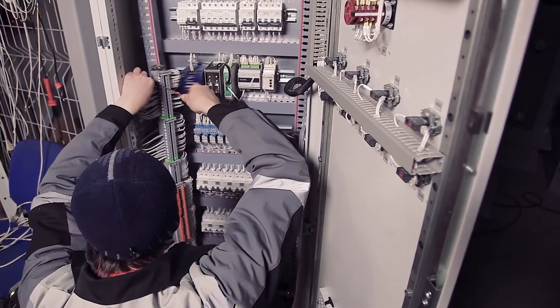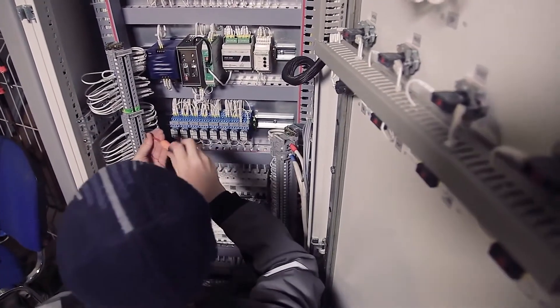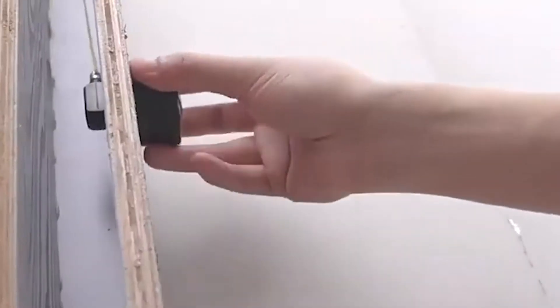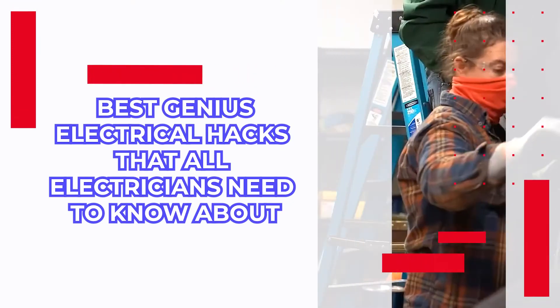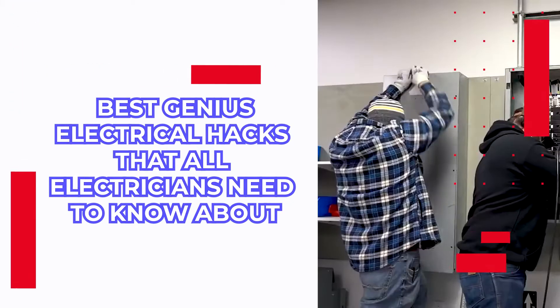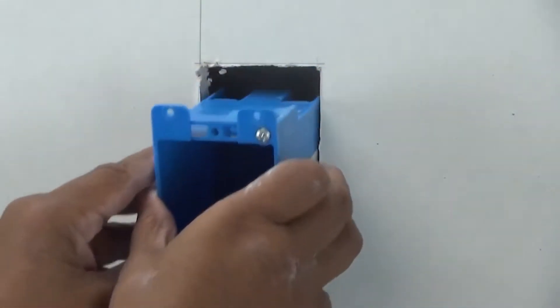Can you recall a period when you had more than enough time on your hands? The answer is probably not if you work in the trades. When you're working 10 to 12 hour days, you'll need all the help you can get, and even the tiniest hack can turn into a brilliant idea. Stay tuned to find out some of the best genius electrical hacks that all electricians need to know about. These will definitely make your life and work a whole lot easier.